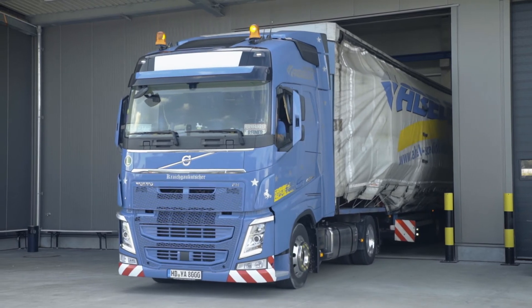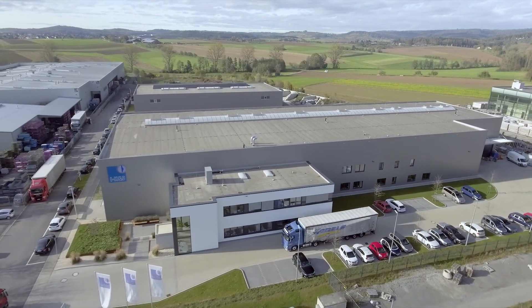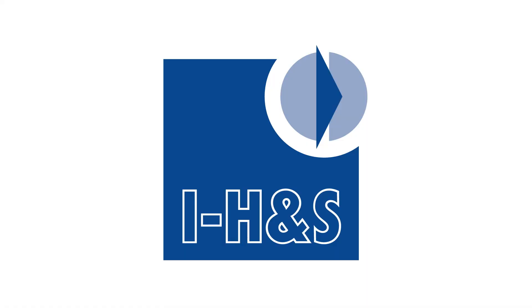We also offer maintenance, repairs, and machine relocations to round off our second-hand Trumpf service offering. We also offer advice and help with installation, expert training for hardware and software, and a full range of services for your new second-hand machine.